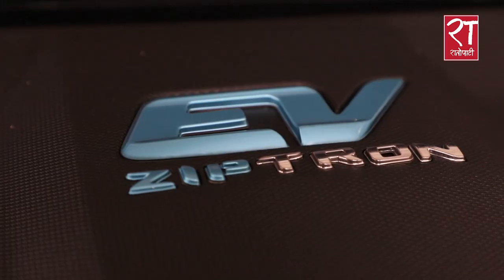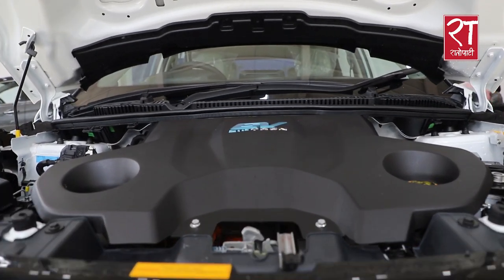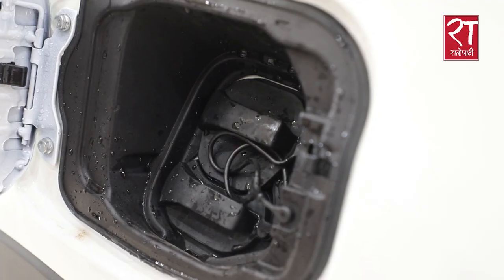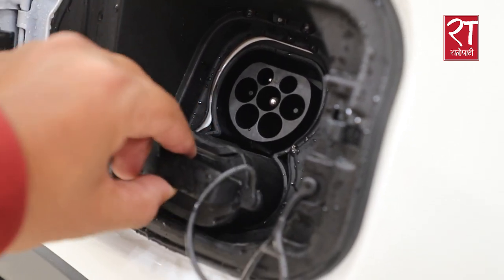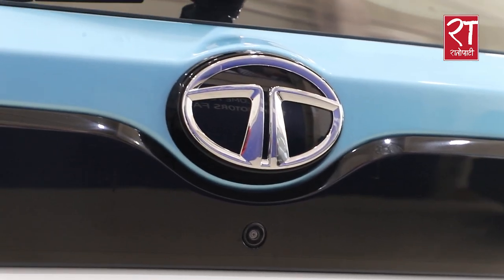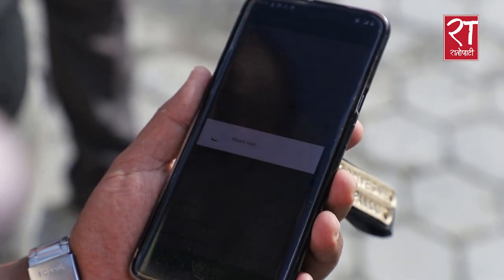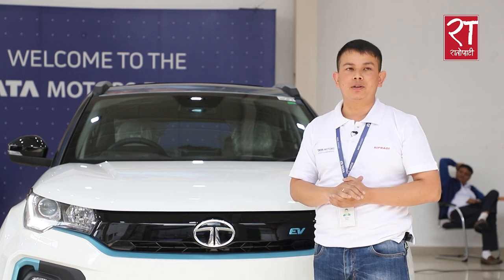The EV has a good charging infrastructure. The car charges smoothly and there is a lot of charging availability. There are enough petrol stations with AC and fast charging stations being built out, along with a good charging infrastructure for the EV.